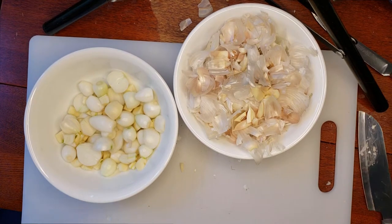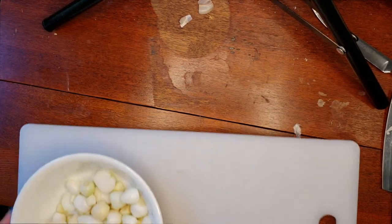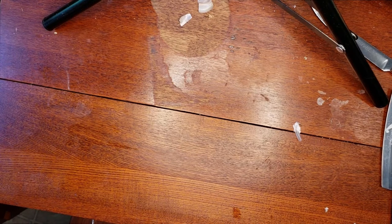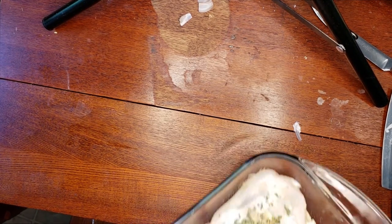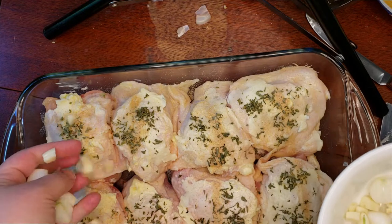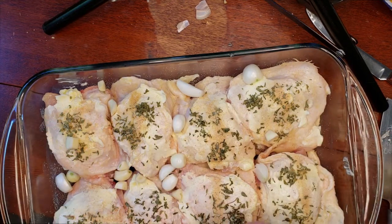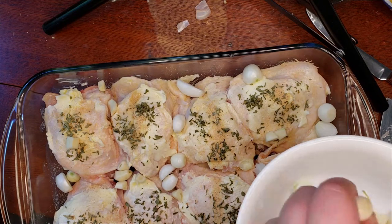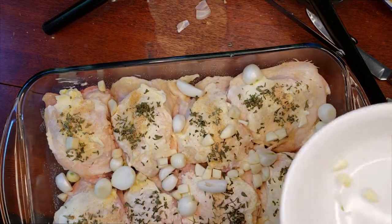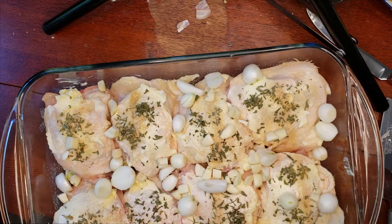The next step is we add the onions and garlic over the top of the chicken. I'm going to take the bowl out of the way, bring in the chicken pan, and then just randomly scatter all the onions and garlic over the top. There's plenty in there to add flavor to our chicken.